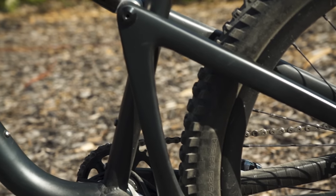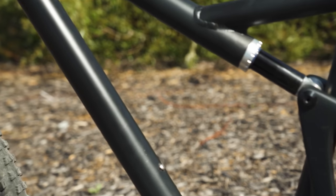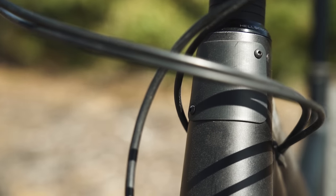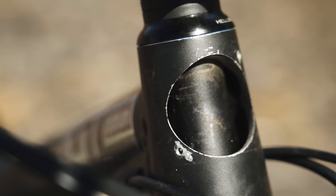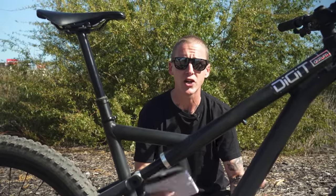When you do need to take the shock off, it actually doesn't come out from here. Once you undo this and use the tool to undo this collar here, there's a port up on the head tube — it actually slides out of the top tube and out of the head tube. That means you'll have to drop the fork to take the shock off your bike, but how often are you taking the shock off? Maybe once or twice a year, so I don't foresee that being a huge issue.